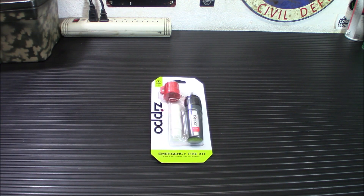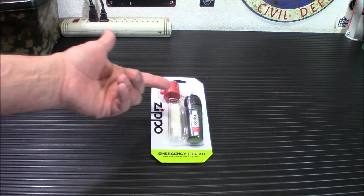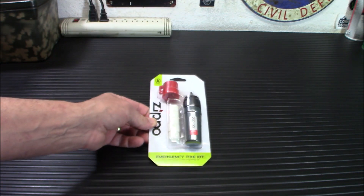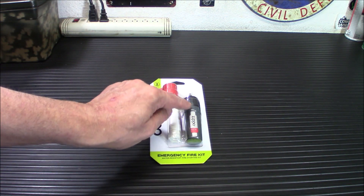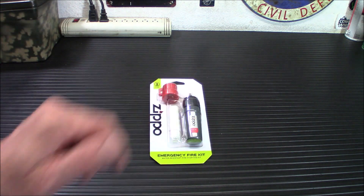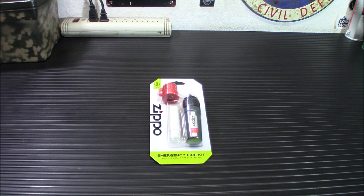They're $8.37. And if you've tried to use a Bic lighter in the rain or really, really cold to light a campfire, you'll definitely appreciate something like this. You have your spark wheel up on top — that's the same wheel and flint that is in all of your Zippo lighters. So if you already have a Zippo lighter, you've already got backups for that.